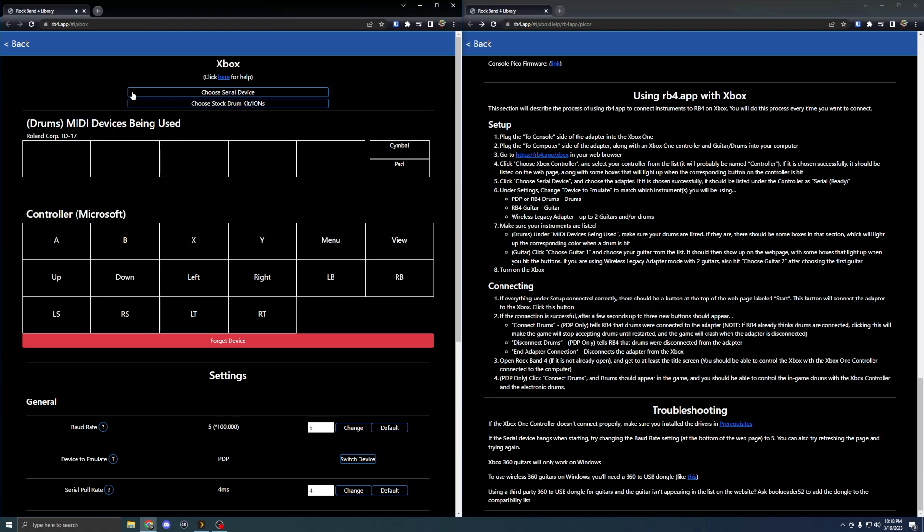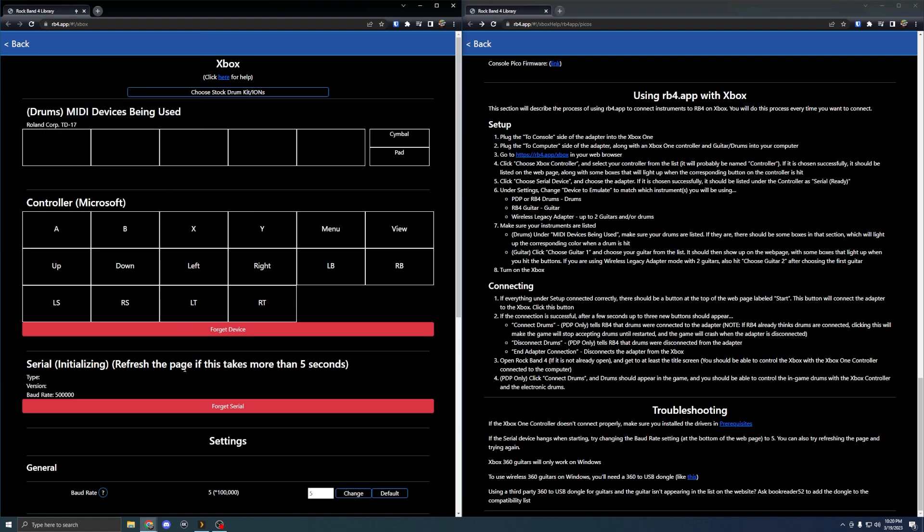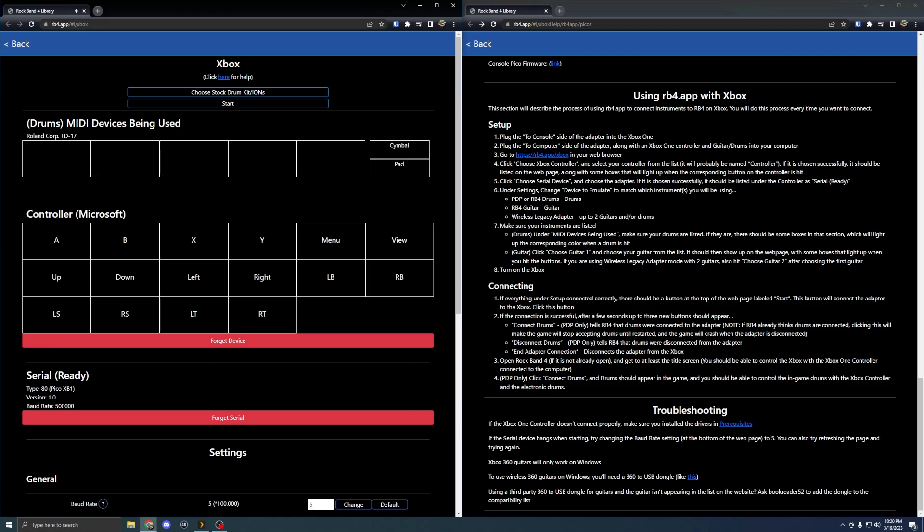Once you have everything plugged in, the MIDI drums should show up on the page. Hit something on the drums and you'll see it show up in the browser — for example a green pad being hit. Then with your controller connected and drums connected, choose 'serial device,' mine shows as 'tiny USB serial layer,' hit connect, wait a few seconds, and you're in.